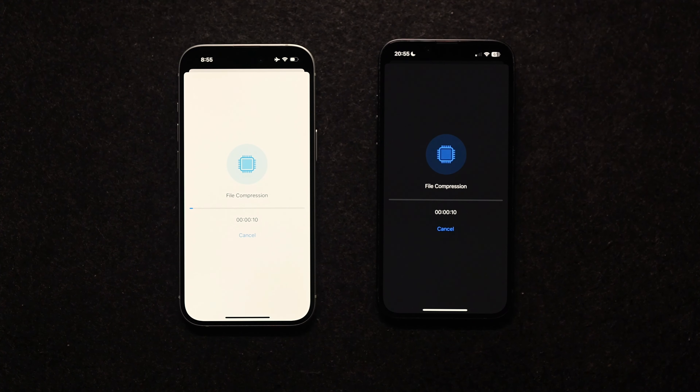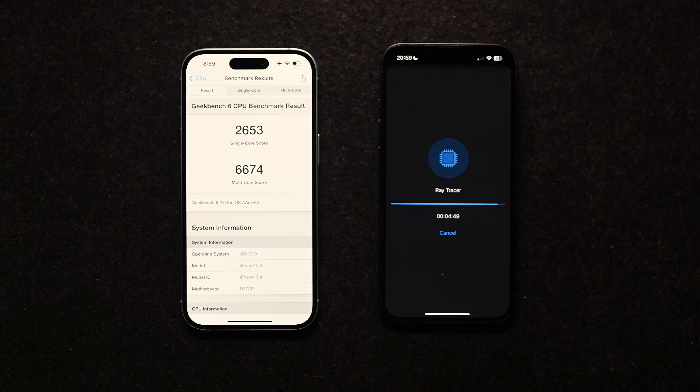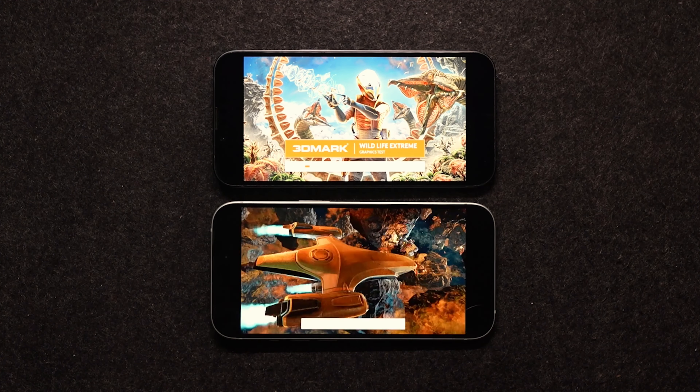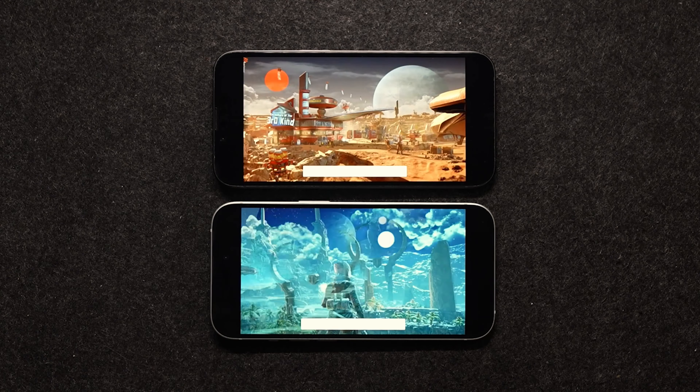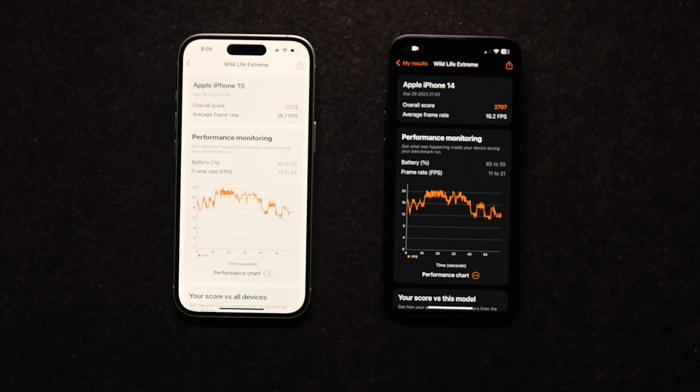The iPhone 14 runs on the A15 processor while the iPhone 15 runs on the A16 — the same chip as the iPhone 14 Pro. On the Geekbench benchmark test, the 14 scores 2292 and the 15 scores 2653. It's not a massive jump and a normal user won't feel the difference day-to-day. On the 3DMark graphics test, the A16 versus A15 isn't dramatically different either — it's an overall 10 to 15 percent improvement.